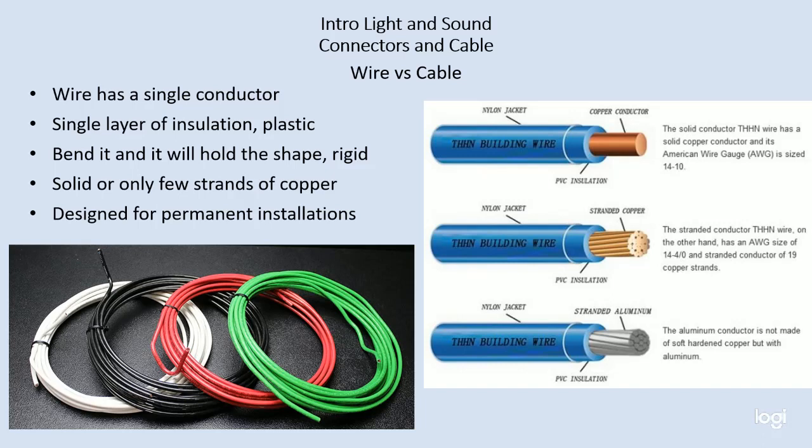Welcome to Wire and Cable. I want to talk about cable and how to identify it, its handling capacities, how we use it, and all kinds of information about it.